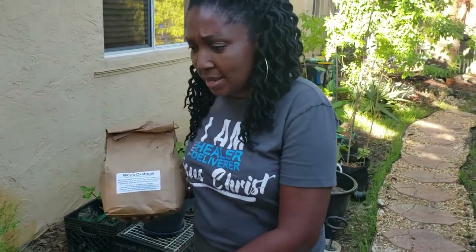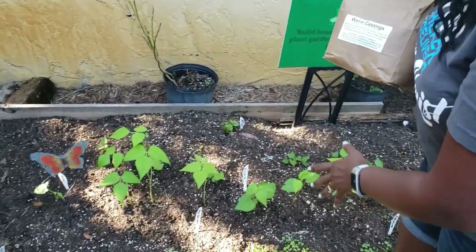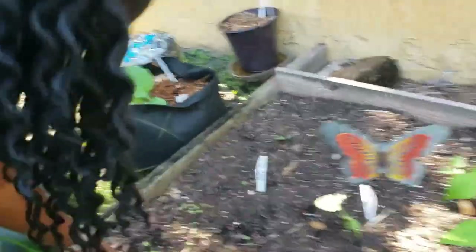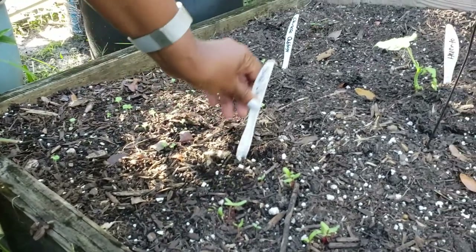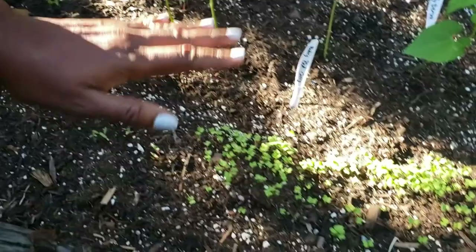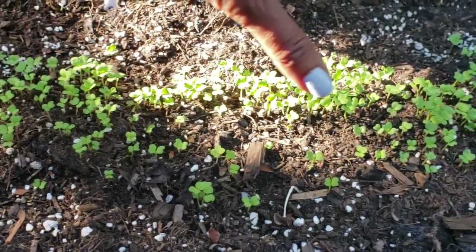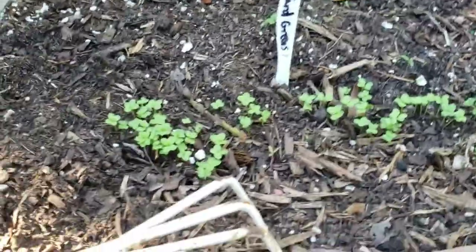In this bed, this was the back bed of greens that I planted on Saturday — actually six days ago. I planted my Chinese cabbage seeds here and you can see all the Chinese cabbage already coming up. This is exactly six days of growth. Here I have my Swiss chard coming up as well. But the baby bok choy — look at this baby bok choy. This is six days of growth and you see a ton of baby bok choy coming up. On this side I have my mustard greens and those are also phenomenal how they're coming up.